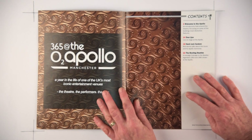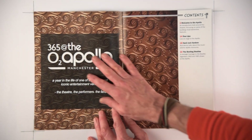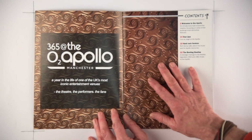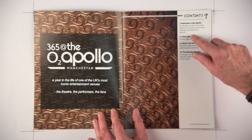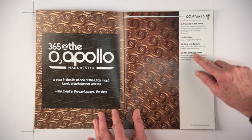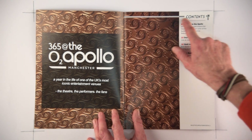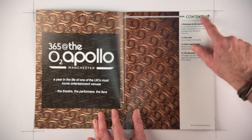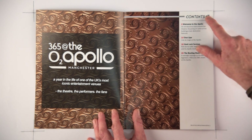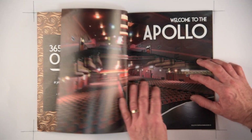Getting into the magazine itself, the contents page I'm quite pleased with. I like the strong image of the roof of the auditorium as a background, and the contents list at the side was based on some of the contents lists in lifestyle magazines I've been reviewing, particularly GQ. I've added ornate borders in the style of art deco at the top which I think works quite well. That particular page I think is quite strong.